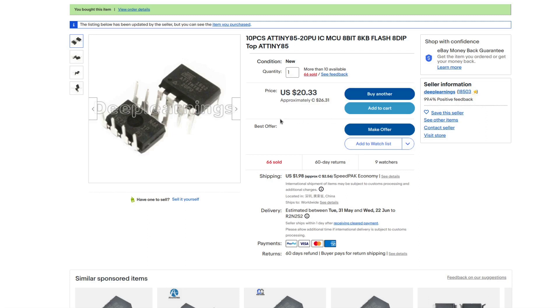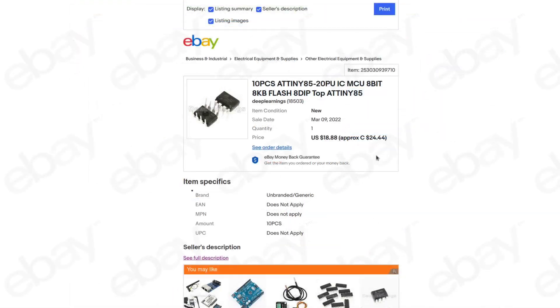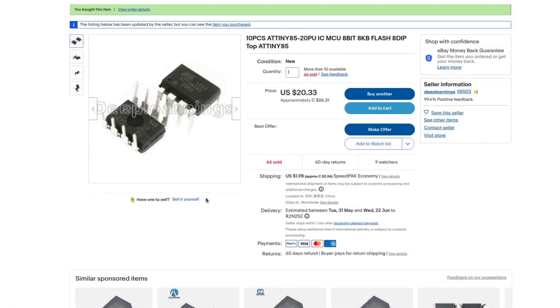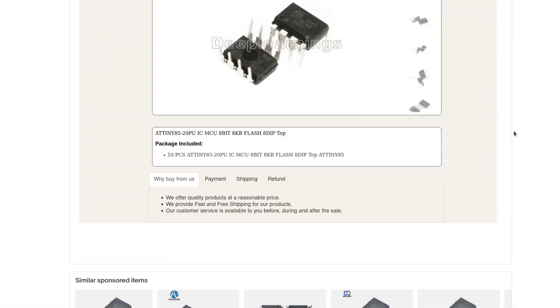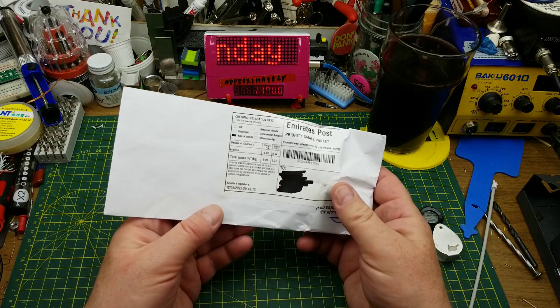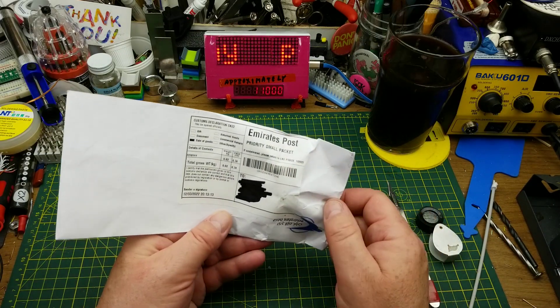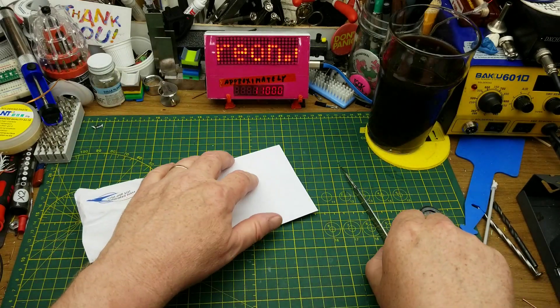Deep Learnings is the seller I bought these from — I've bought a bunch of stuff from them in the past and they seem fairly reliable. Currently these are going for $20.33 American or $26.46 Canadian with $2.58 shipping — up a little bit from when I bought them, but these things change all the time. As usual I'll link the listing I bought from, but feel free to use the title terms as search terms to find a better deal.